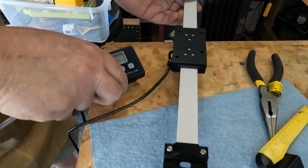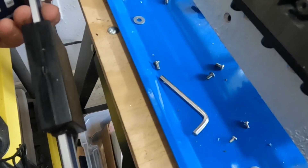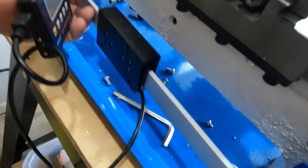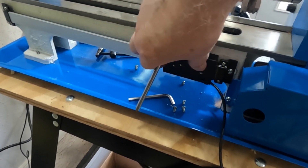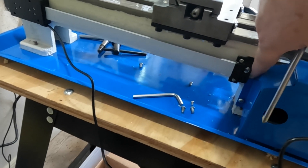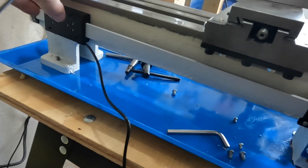Now let's mount this to the lathe bed. One thing I noticed is that mounting it this way, the little reader is thicker on one side, so I'm going to have to use a washer so it won't be crammed against the lathe bed and will be able to slide back and forth freely. I mounted the scale in those existing holes — I just had to put a washer to pull it out a little bit so it could slide freely. It's mounted straight and level — another fortunate stroke of luck.